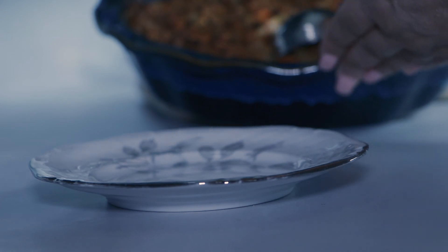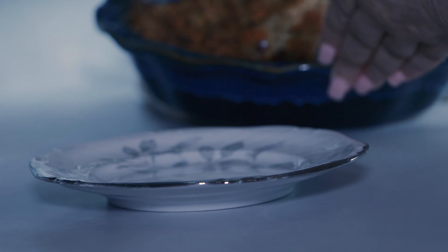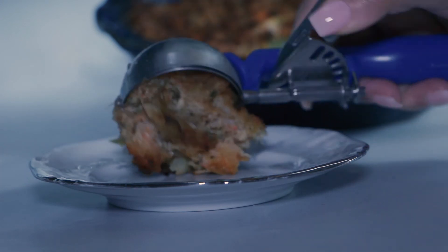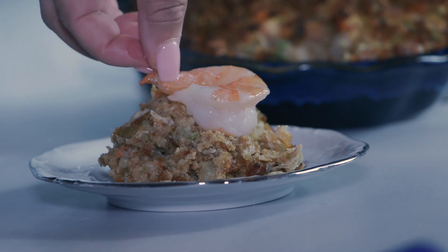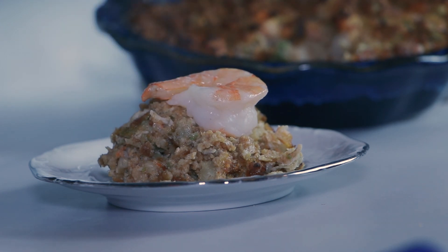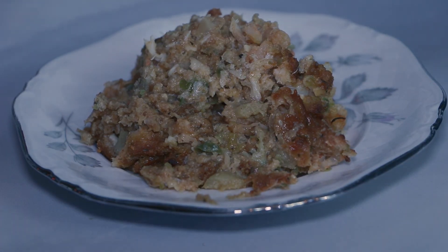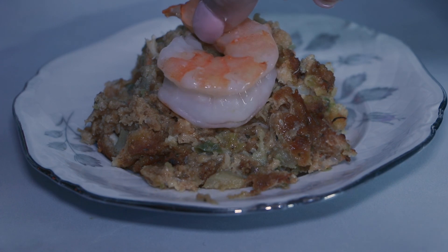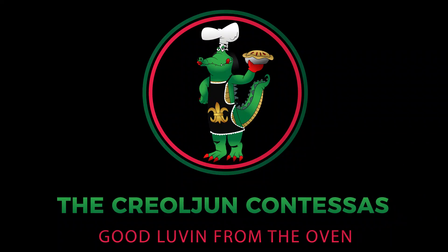And there you have it — straight from the bayou, seafood dressing with shrimp, crab, mirliton, Creole seasoning, and breadcrumbs. Remember, when you mix a little bit of Creole with a little bit of Cajun, that's some good lovin' from the oven. If you liked this video and want to see more Creole and Cajun-inspired recipes, don't forget to subscribe, like, and hit that notification bell. Thanks for stopping by — happy holidays and see y'all next time!